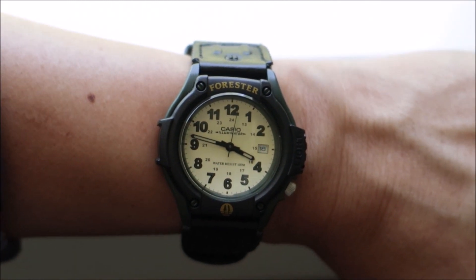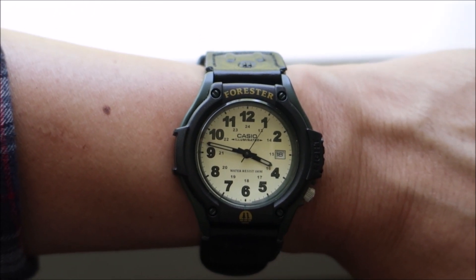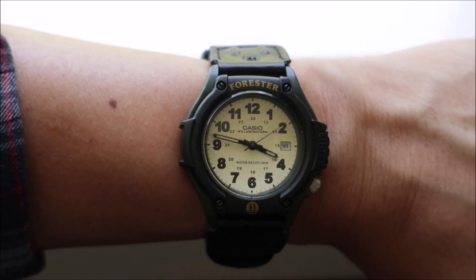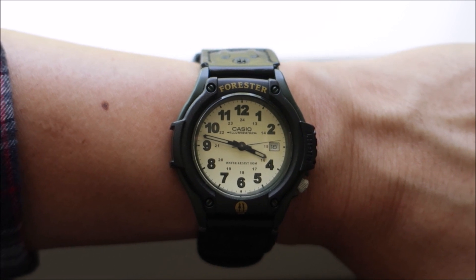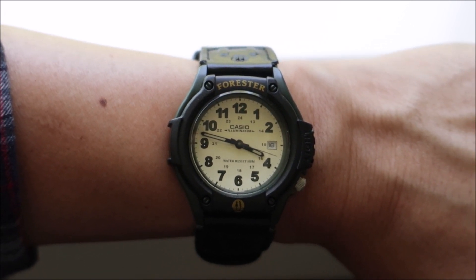I will be doing a full review of this a little bit later in the week, but just wanted to show you what I'm wearing today. Again, it is the Casio Forester FT500WVB-3BV. Please support my channel by liking and subscribing, and definitely if you have any comments, please leave them below. Thank you again.